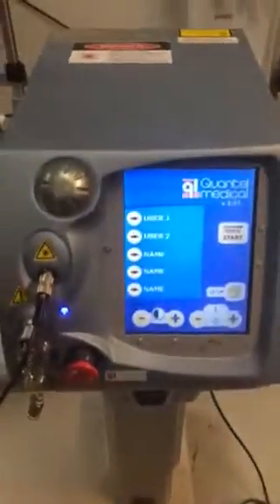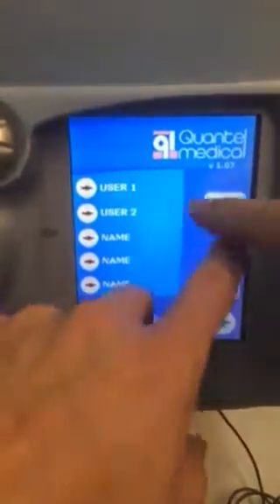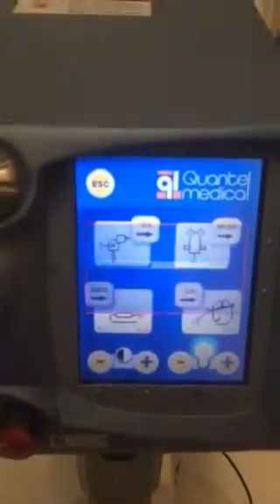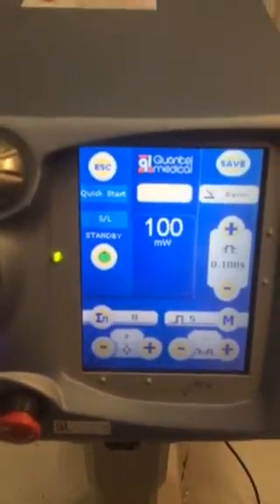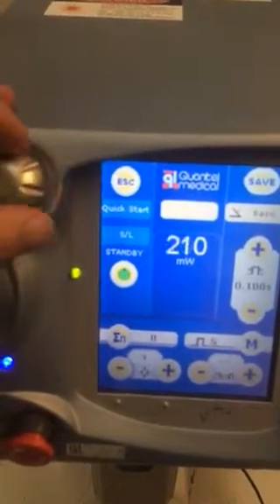Here's a video of your laser. You can set user preferences over here. You can attach different things — LIOs — if you want to get an LIO, set it up right there.